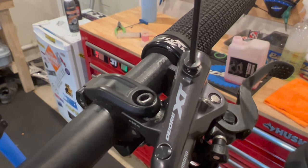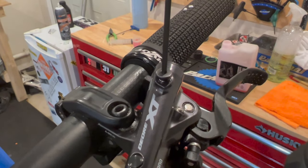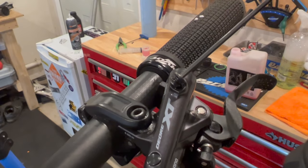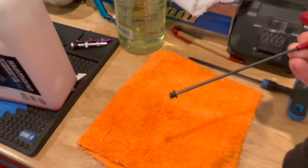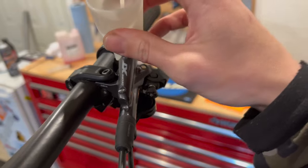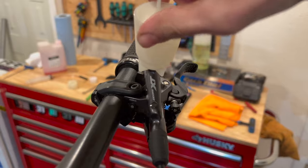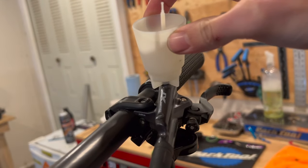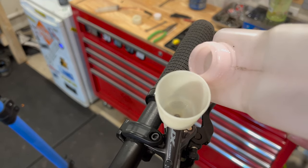It's only about three rotations until it's loose. Here's a good tip: if you keep the Allen key in and tilt it sideways, you'll see the o-ring comes off with the bolt. The o-ring essentially seals the system. These threads are just plastic, so be really careful to get it in straight and not over-tighten — once it gets snug, just stop.